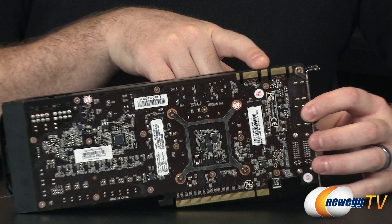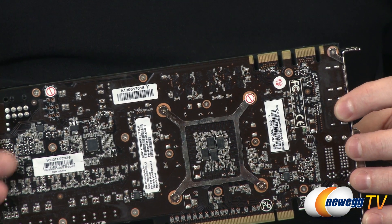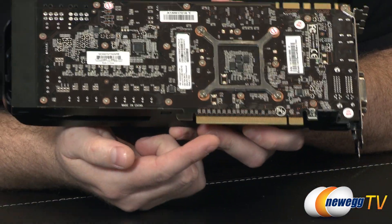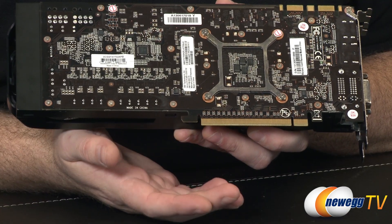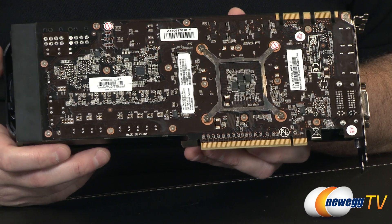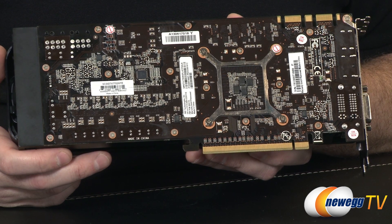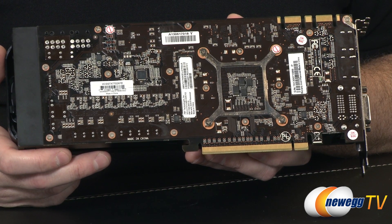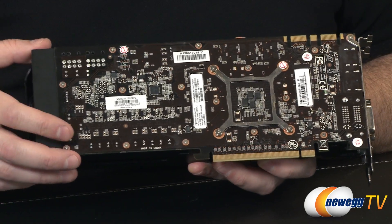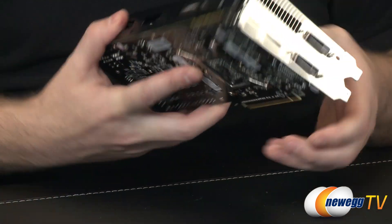Over here you have a couple of SLI fingers for setting up 2-way, 3-way, or 4-way SLI if you want to purchase more of these cards. You also have PCI Express Gen 3 at the bottom — physically identical to PCIe Gen 2 but with about double the bandwidth. If you're running an older system with PCIe Gen 2, don't worry — you can still plug this card in, and the speed difference between Gen 2 and Gen 3 is generally only a couple of percentage points.